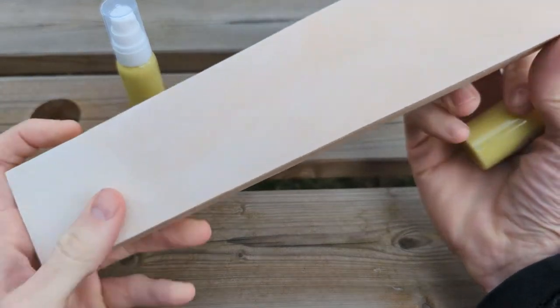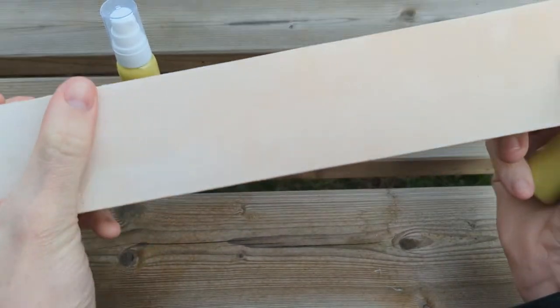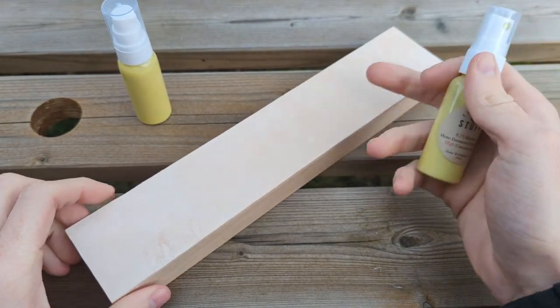That's a burnt bit of leather. I'm going to trim that off and use this as my own personal strop because it's not worth selling — it's not good enough.